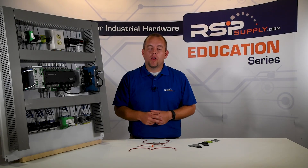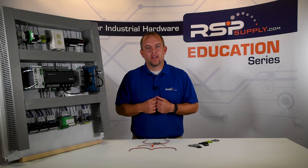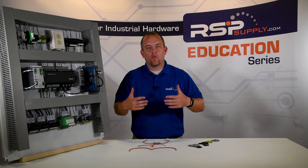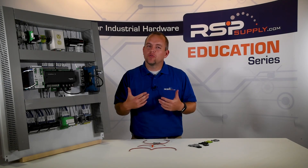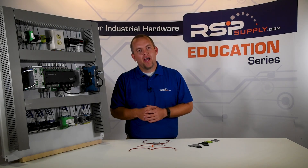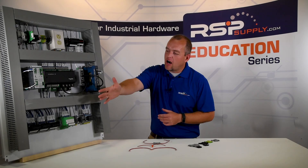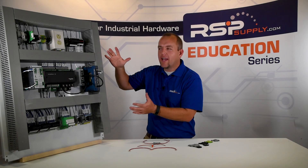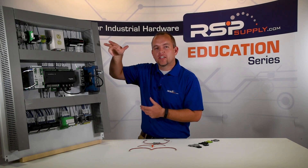Now that we've talked about a few of the different types of terminal blocks, we want to discuss why we might use terminal blocks. One of the biggest reasons is for safety purposes — when we have operators inside industrial control panels, we want to make sure we have very safe connections where we don't have any exposed wire or terminations, and terminal blocks allow us to accomplish that. Another reason we use terminal blocks is they're very, very durable, which is why they are used in industrial applications. And one of the biggest reasons we use terminal blocks is for organizational purposes. As you can see here, we have an industrial control panel where you can clearly see a clean, organized way to identify the types of wires and safe connections, and you can also see many of the different terminal blocks we've already discussed in this video.